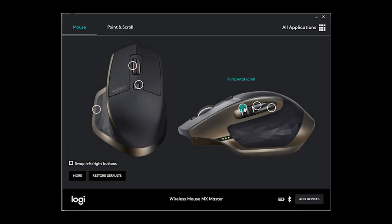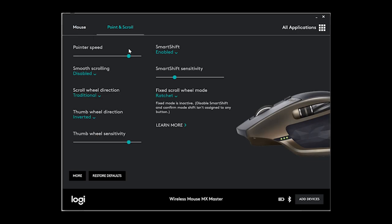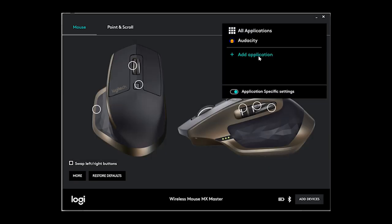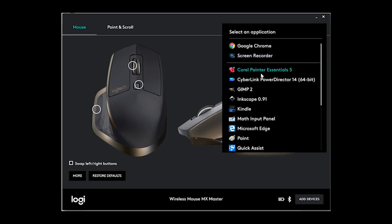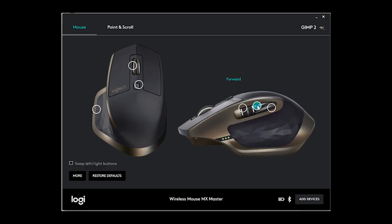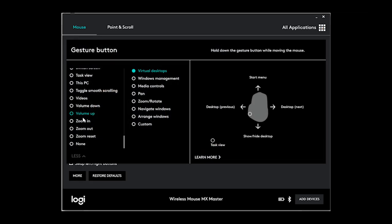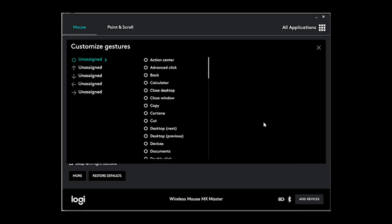The MX Master comes with seven buttons, and everything is customizable in the Logitech Options software. This is where you can adjust the DPI in 200 DPI increments and assign all the buttons to your heart's content. You can even invert the horizontal scrolling wheel. The thumb button has interesting functionality — you can assign swiping gestures, so holding down the thumb button and swiping down can hide all windows, while left and right default to switching between separate desktops. I found these motions actually kind of difficult to get used to and had a hard time getting them to work consistently. The software does allow you to customize everything for individual applications as well, and the results with that were similar to the G502.